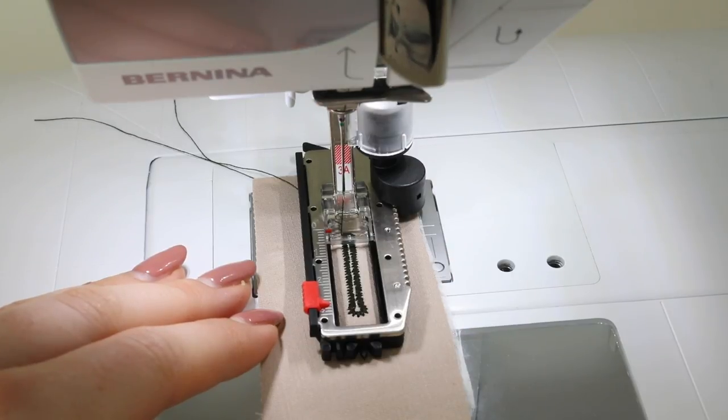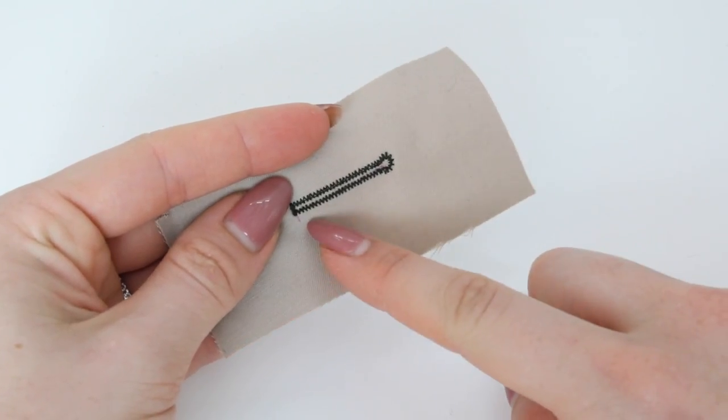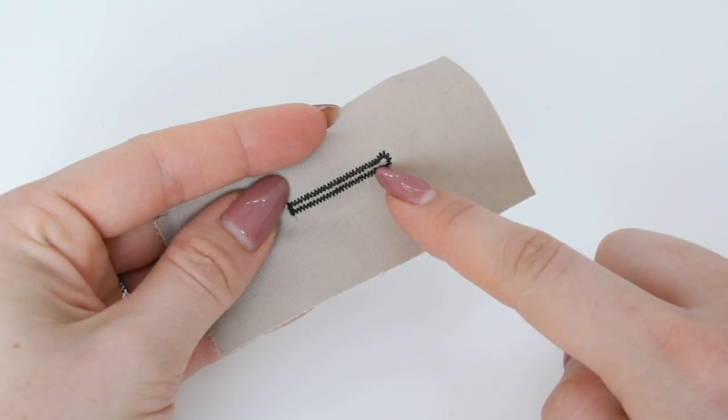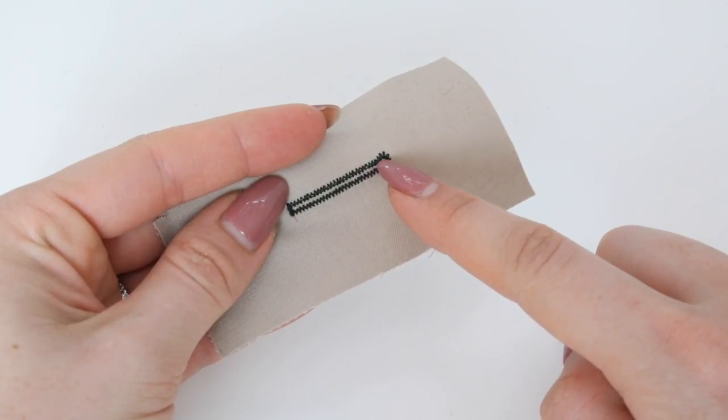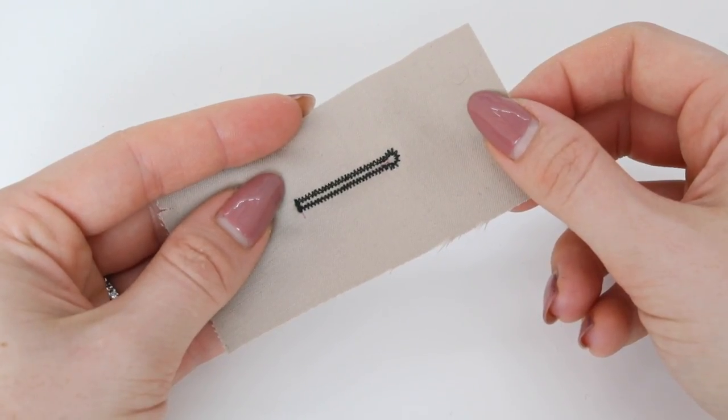Remove the buttonhole from the sewing machine, tidy the threads and cut as normal. To cut this I would recommend using a buttonhole cutter and a circular buttonhole cutter for the point or the circle of the keyhole — I show you how to do this in my introduction video.